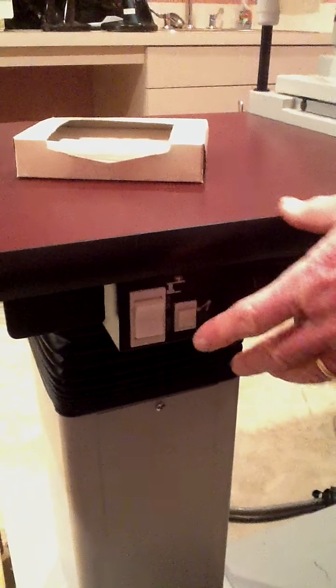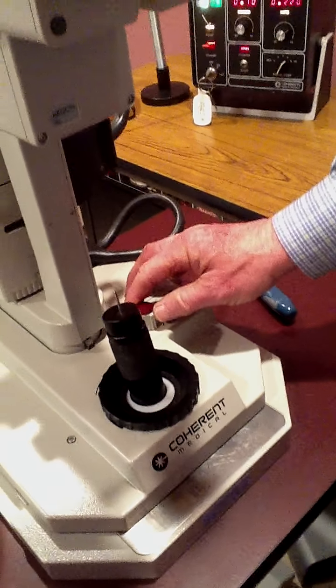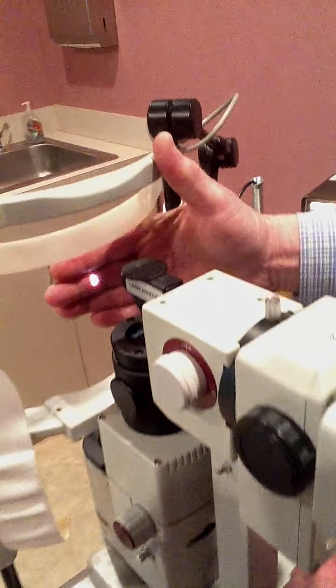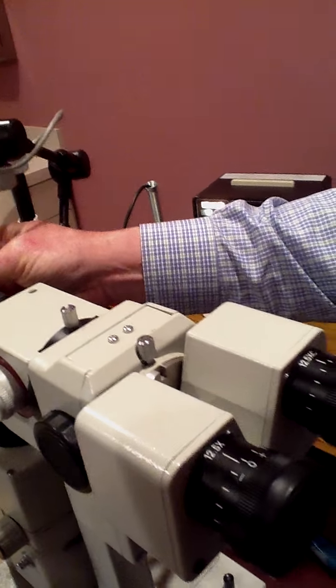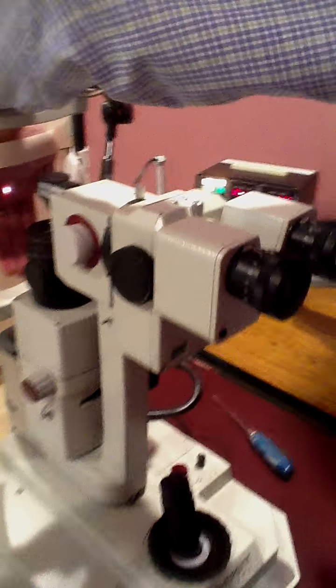Now we'll go to the console and you have to switch a few buttons on. Switch that up and that. This knob here controls the on-off for the light. You can see the various intensity of the light by turning this. And there is the aiming beam, which is the intensity regulated with this.